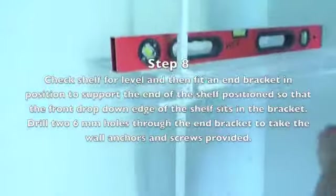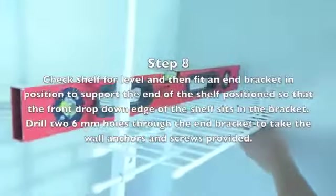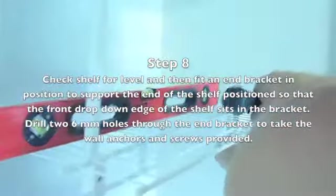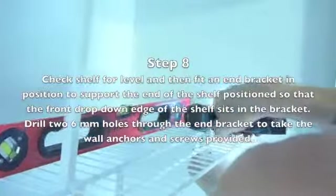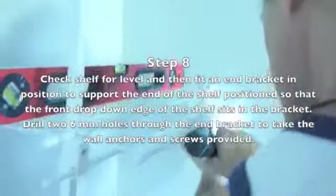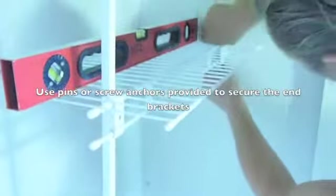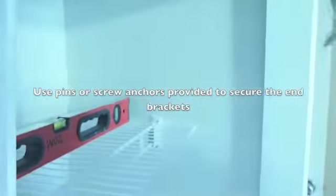Check the shelf for level, then fit your end bracket into position, which will support the end of the shelf, positioned so that the front edge of the drop-down section of the shelf sits into the end bracket. Then through the end bracket itself, you can drill two 6mm holes in the holes provided in the end bracket. Once again, insert your nylon pin and anchors, or a grey anchor and screw, into the holes in the end bracket and secure into the gyprock wall.